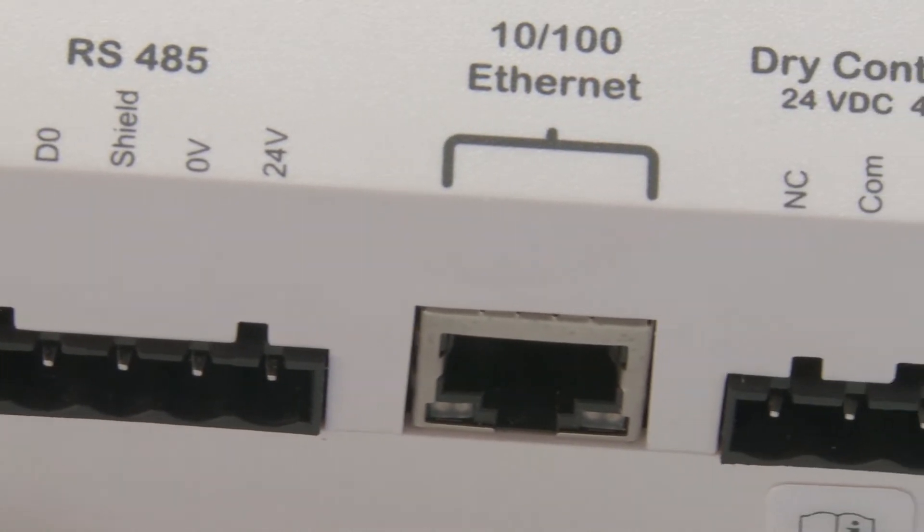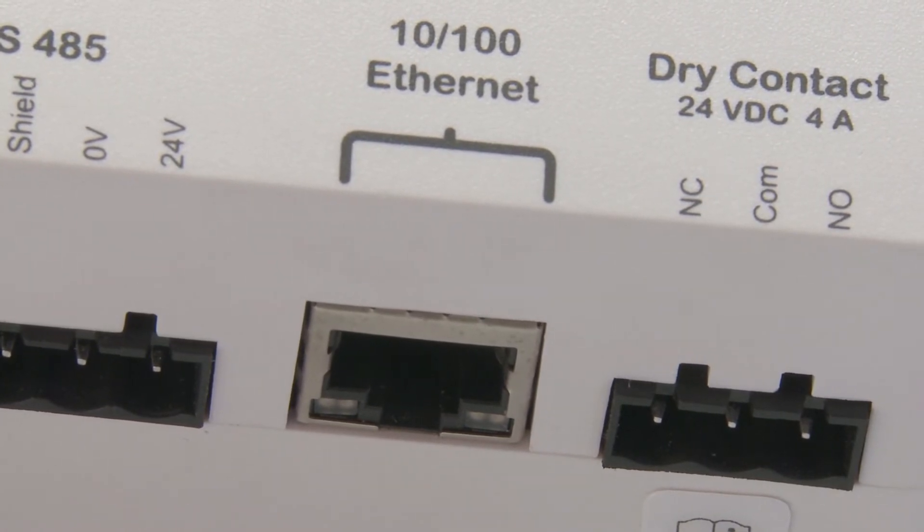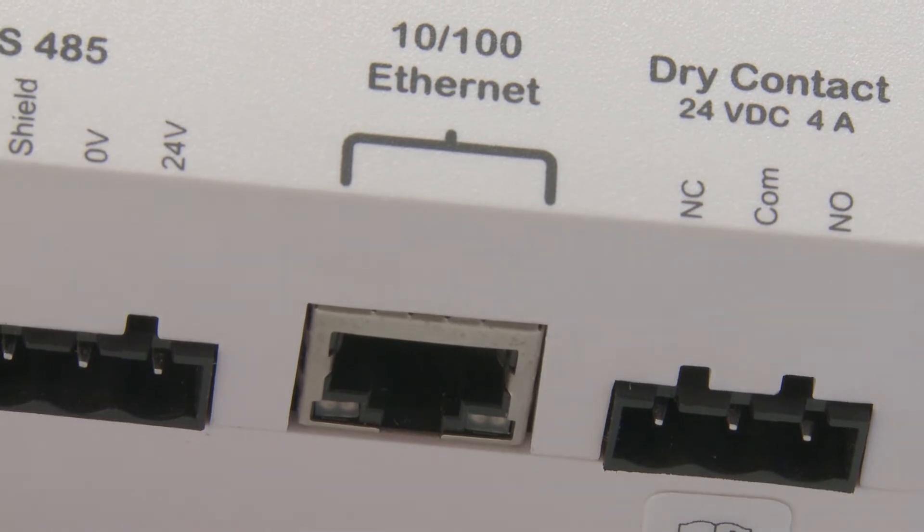It has an Ethernet port, which allows you to connect to the Internet and also to your PC. Finally, it has a dry contact relay, which provides an opportunity to remotely send signals out of the ComBox.